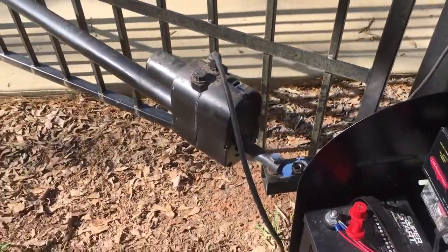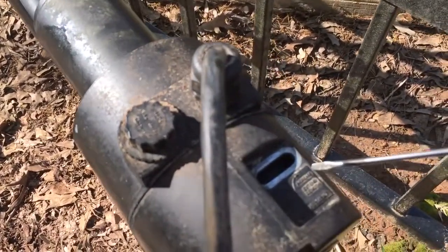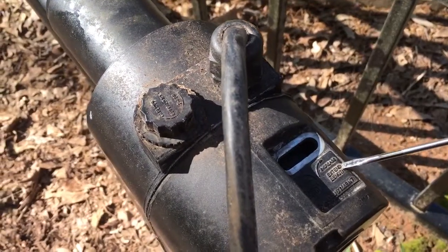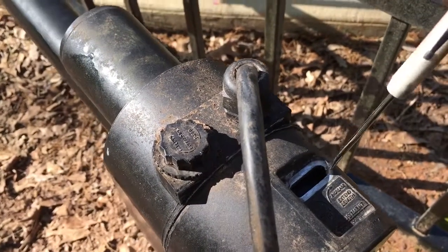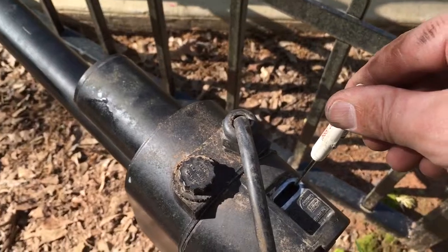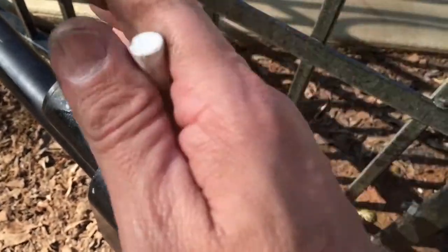We're setting the extension limit only, which is right here. Extension — increase, extend length — go clockwise. If it was too far closed, we would want to go counterclockwise with this screw. So this is the only screw that you use for the extension.